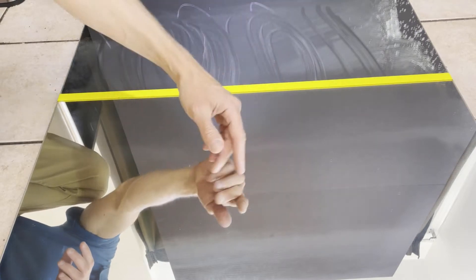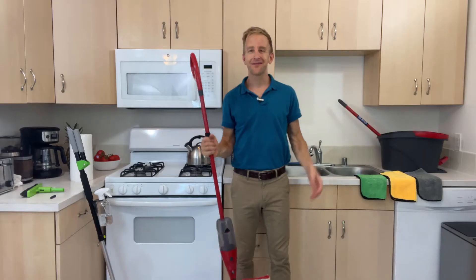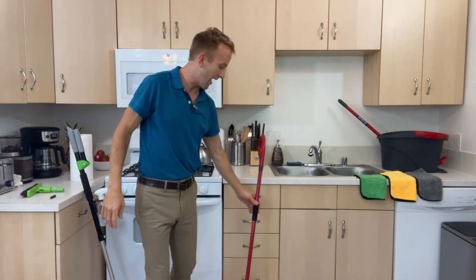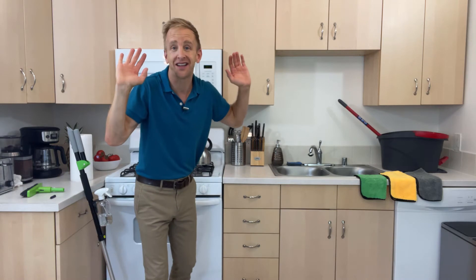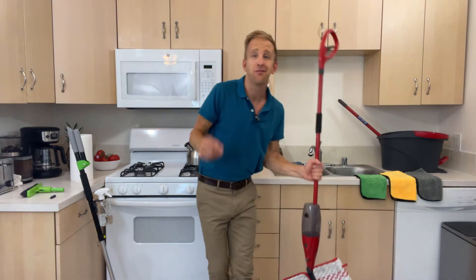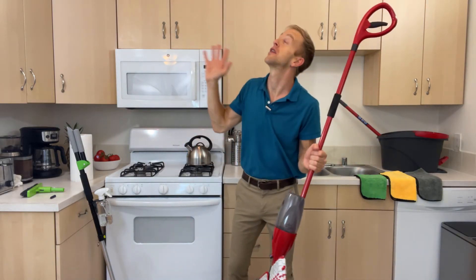So looking at both sides, you tell me which mop would you want in your house? And how many times has this happened to you? You go to rest your mop against the counter and yikes — pets are scared, babies crying. You now have to bend over and pick that mop up.